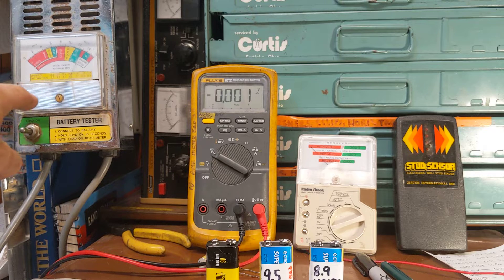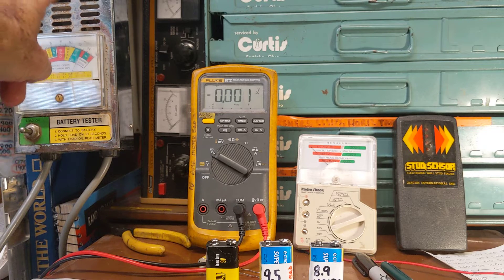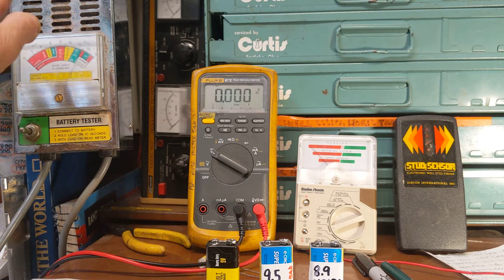In fact, this one here puts about a 100 amp load on the battery. It's got a heating element inside that gets pretty hot when you flip the switch. You watch the voltage drop, and you see basically where it drops down to, and you get an idea of the status of your battery.